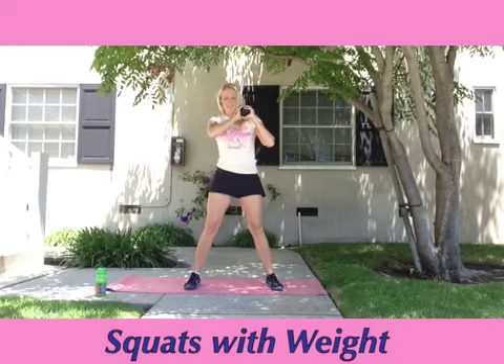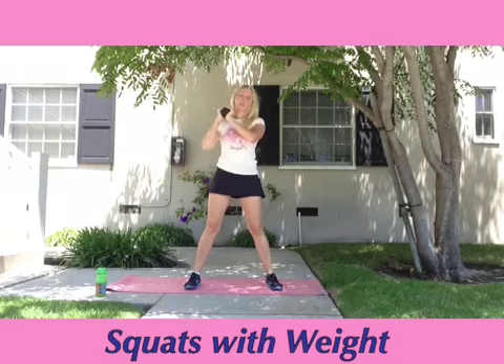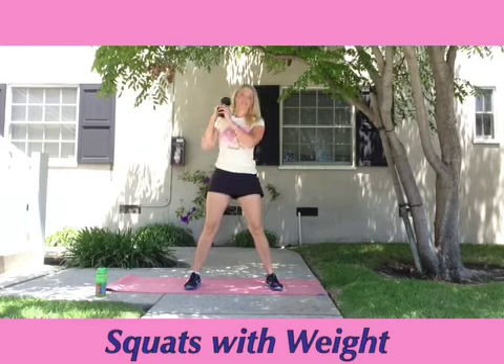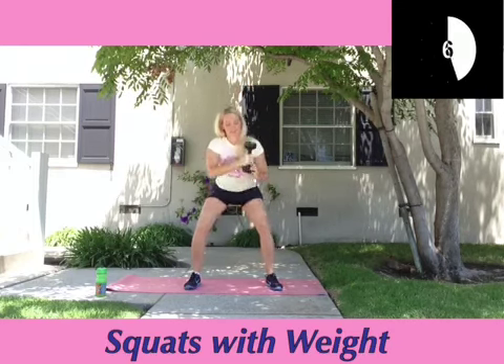I'm using a 10-pound weight, but if you are a workout superhero, you can use as much weight as you need. Just as a reminder, when you're doing squats, you want to be sitting back like you're sitting into a chair and you don't want your knees to go over your toes. Don't forget to think about your breathing — inhale as you go down, exhale on the effort when you stand up, squeezing your butt and your legs the whole way.